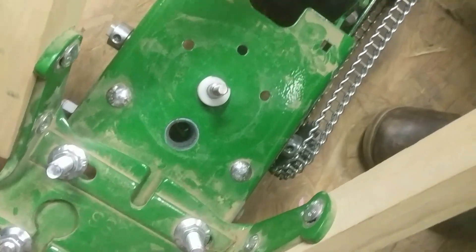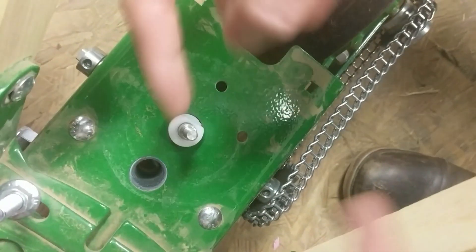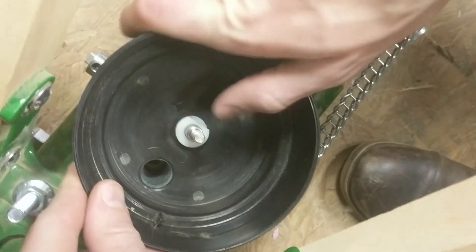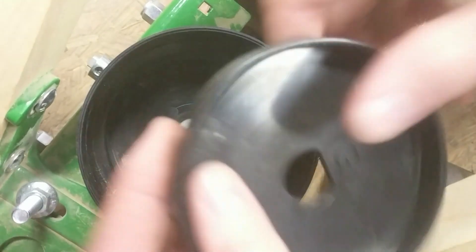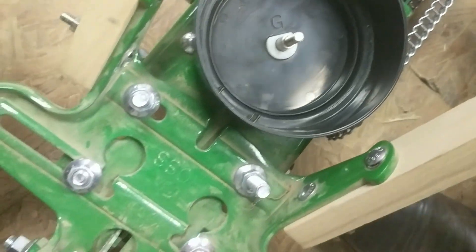It wants to rock each way. It's like the positioning of this hole and the positioning of the pin is not perfectly lined. And so when you have this on here and this on here, it's wanting to push.